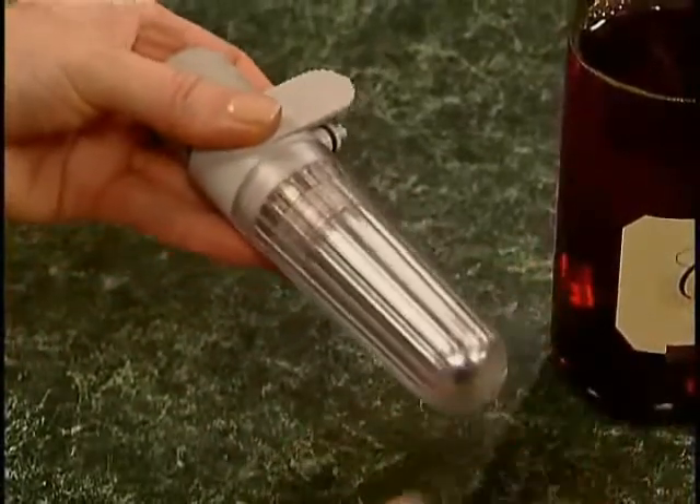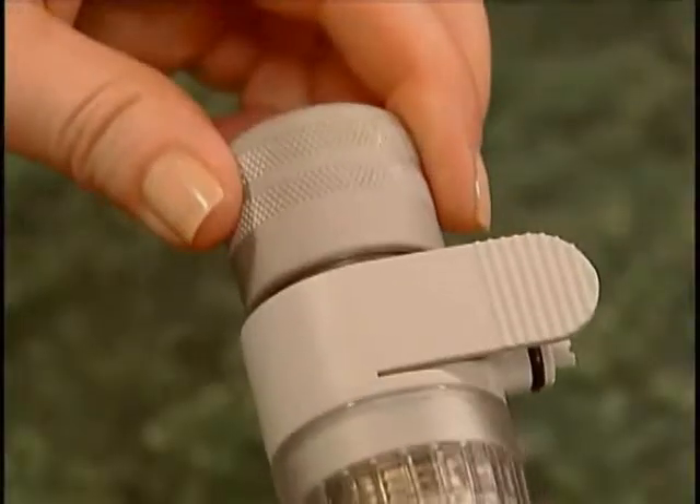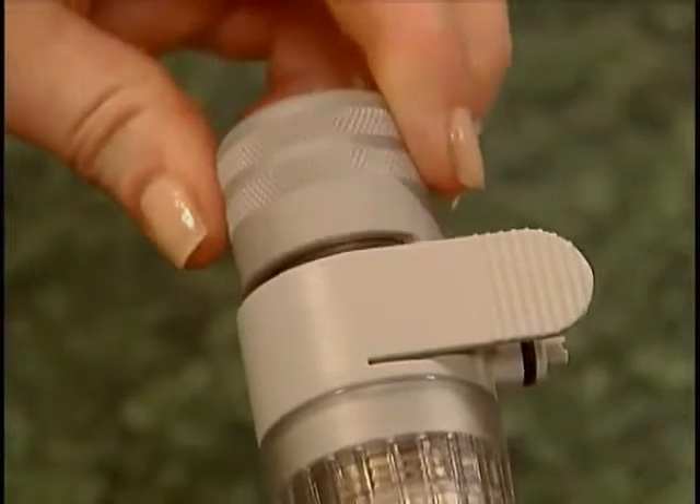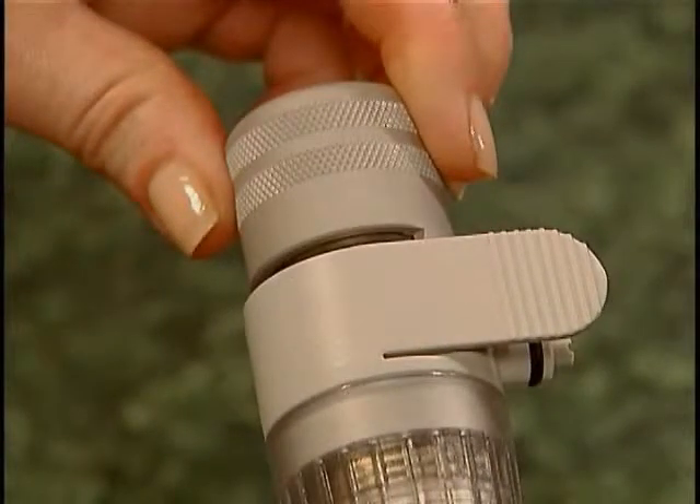You'll notice that just fingertip strength is sufficient to close it. To test it, you can turn it on and hear the gas, and then turn it off. The regulator is now ready for use.